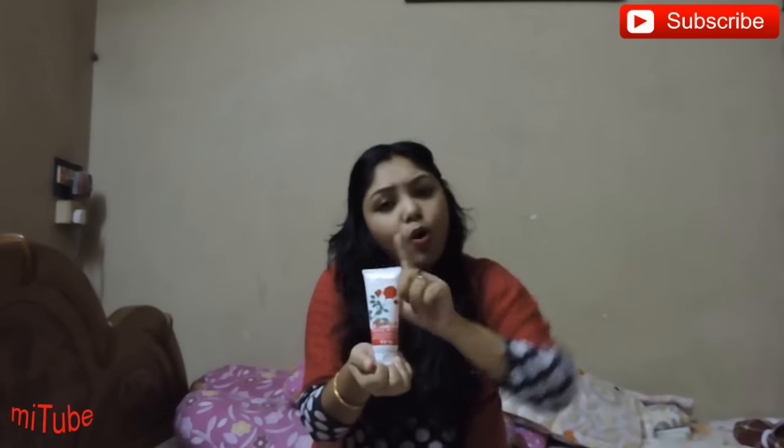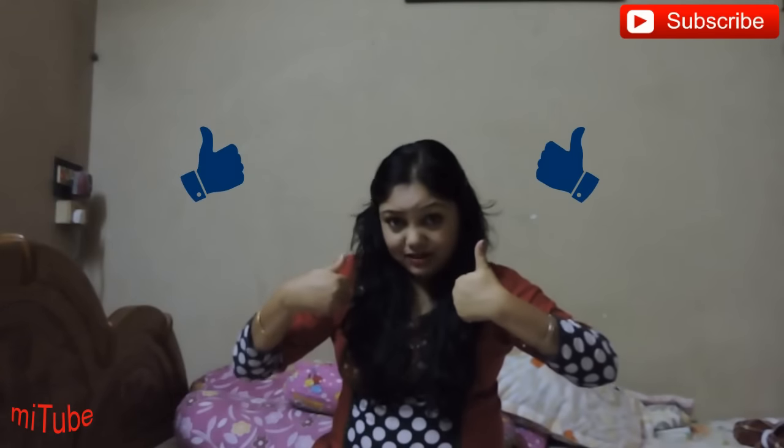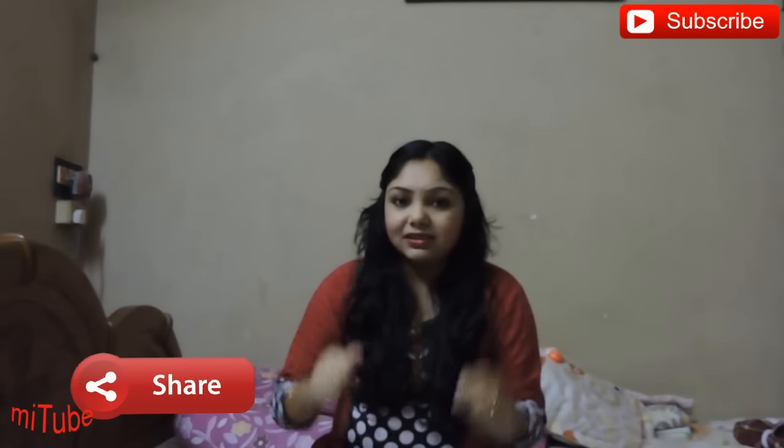If you want, you can go for this. So friends, this is my honest review on this product. We hope this review will be helpful for you. If you like my video then don't forget to hit the like button and share this video.